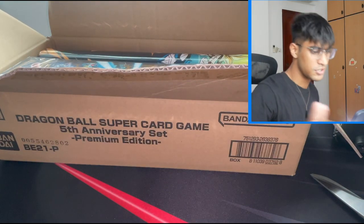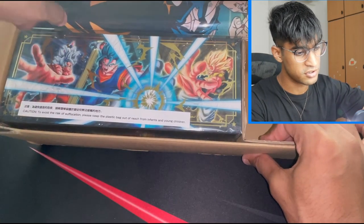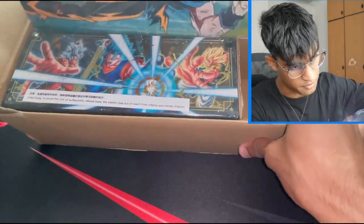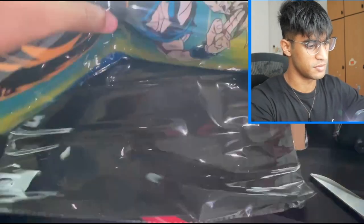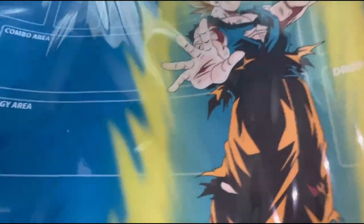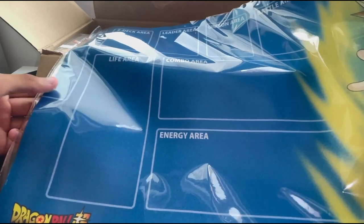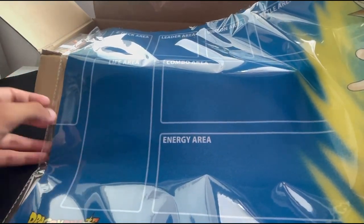So you guys can see over here, we've got the box here and we also get a mat with it. So this is the mat that comes with it. You can see it's Super Saiyan Goku, and it's basically a map of the updated play mat because there were new updates in the TCG itself.